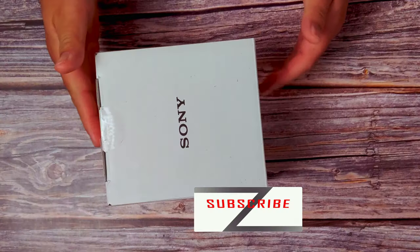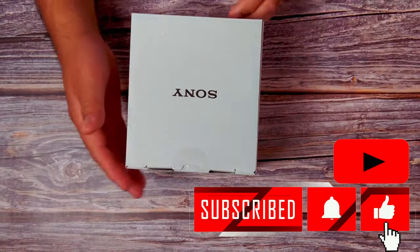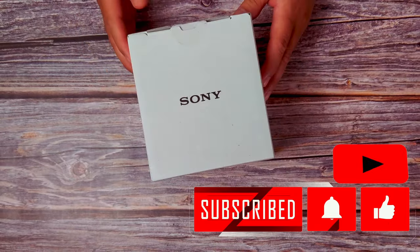What's happening, beautiful people? Check out what I have here. This is the Sony ZV-E10 Mark II. I finally came in and bought this. So, let us open it up, shall we? First, the box — nothing really special. I cannot really give any bonus points to the packaging, so moving on.